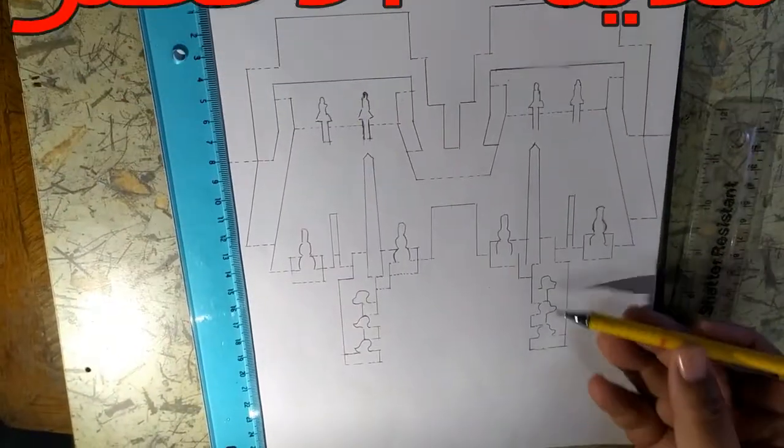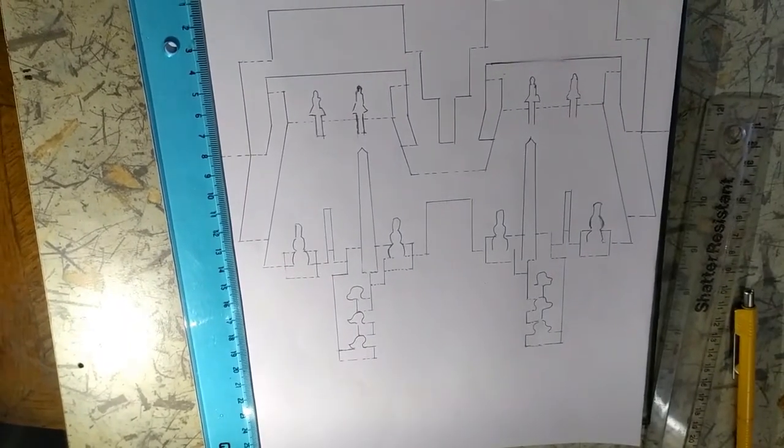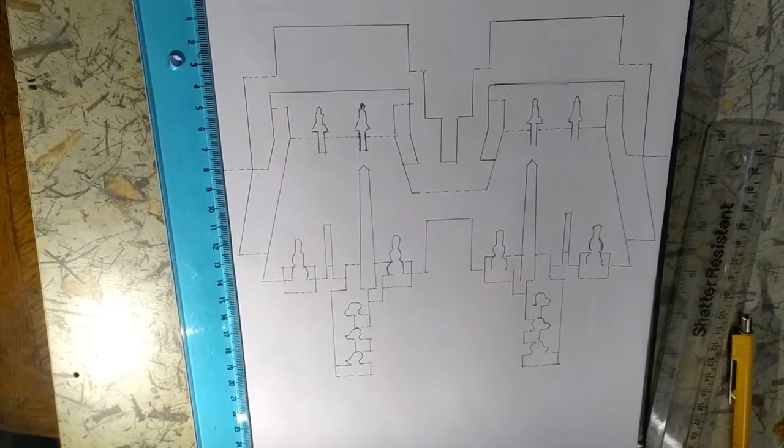دي المسلات، دي الأجباش، وده المدخل بتاع المعبد. تعالوا نشوف مع بعض إزاي نشتغل ونقطع المجسم ده. يلا بنا.